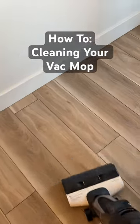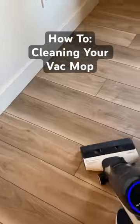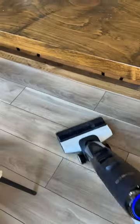I've converted so many of my followers to the dark side, aka using my vac mop, and I'm always getting asked how to clean it. I try to post a cleaning video every so often for any new followers, so here we go. Brace yourself, it takes all of three minutes and it's just rinsing.